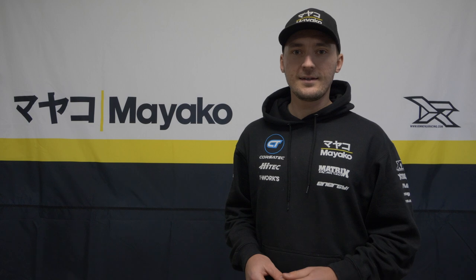What's up everyone, David Ronnefock here from Miyako. Today I wanted to take you through my build process of the center assembly as well as the brake linkage for your Miyako MX-8 buggy, explaining a couple of things along the way. Hopefully you learn something out of it, and next time you go to the track you should have good performing brakes in your car. Let's get right into it.